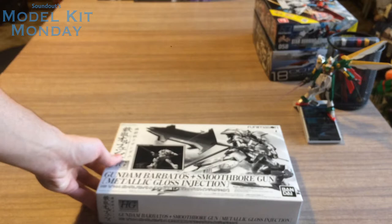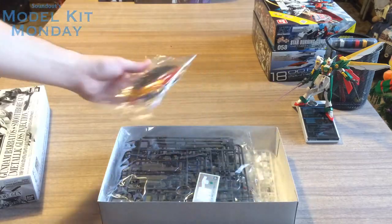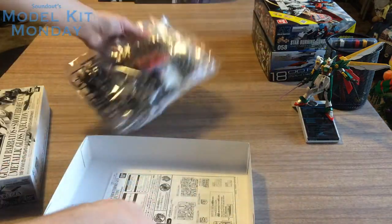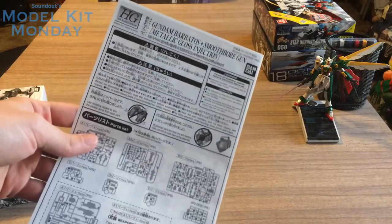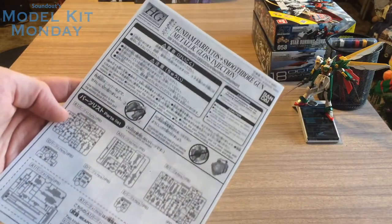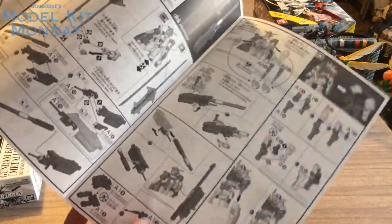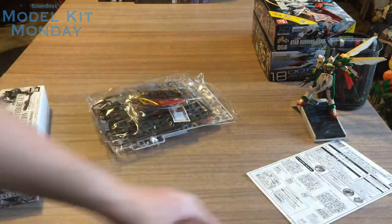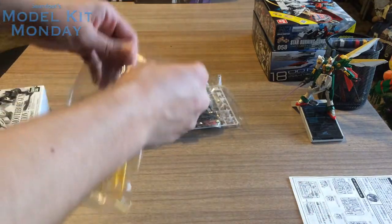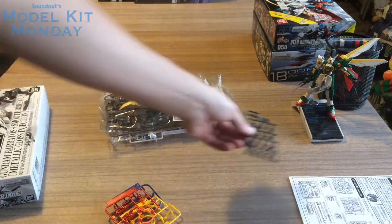Let's go ahead and open it up and see what we've got inside. We've got one, two, three bags of parts and one instruction sheet. The instruction sheet is actually not the standard Barbatos one, so it doesn't have any of the full-color images showing the kit off. But it does have Katakana and English, and I think this is because it's a special printing that adds in the instructions for the smoothbore gun as well. Pretty basic, kind of boring instruction sheet. Let's pop these open and take a look at the runners.